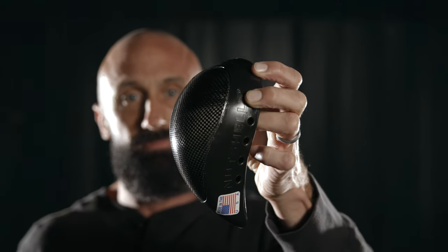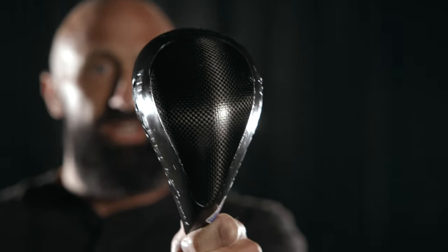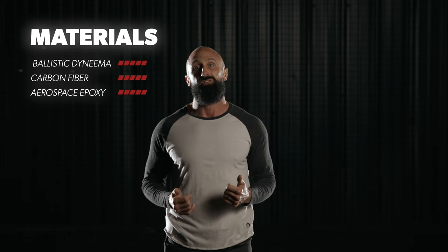The Adult Level 2 Ballistic Cup is the best way to protect yourself while you're protecting us. It's the strongest groin protector on the market because it's made with Dyneema, Ballistic Grade Kevlar, Carbon Fiber, and Aerospace Grade Epoxies. This cup is rated to stop a 9mm bullet with no through penetration.